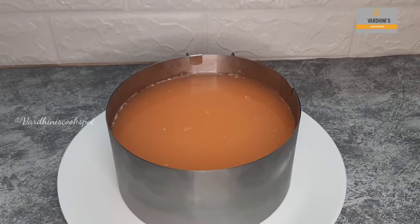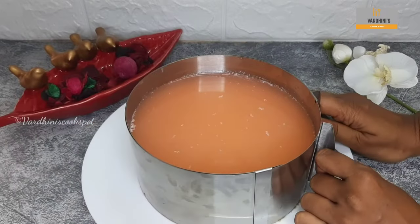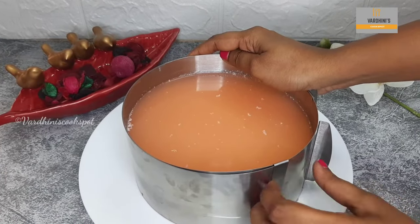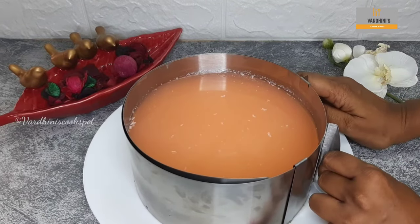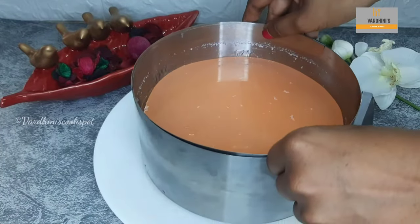Set the cheesecake into the refrigerator for 6 to 7 hours or overnight. I took this cheesecake out the next day — I always prefer to set it overnight. Slowly remove the cheesecake from the ring mold. Instead of lychee juice, you can also use mango or orange juice, which tastes equally good.